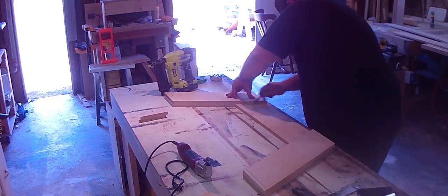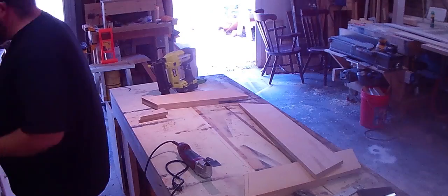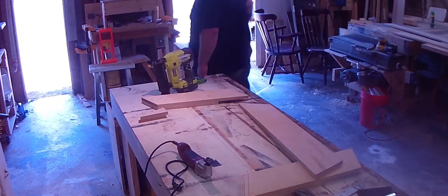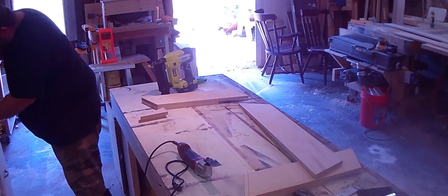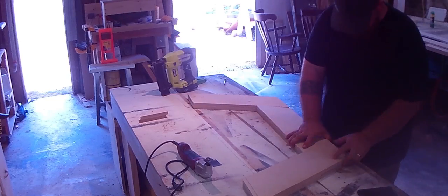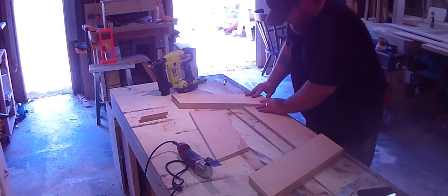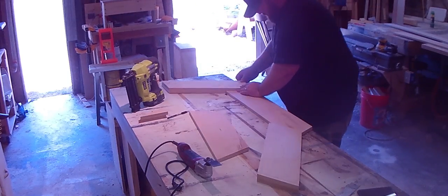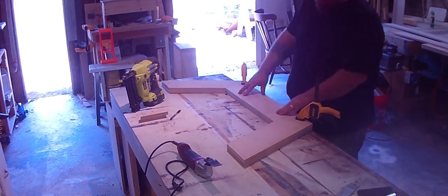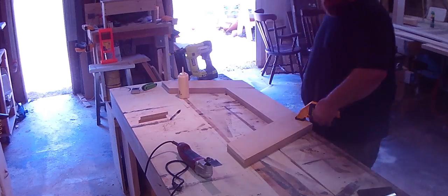I glued up the ends and just held them together with brad nails, and now I'm laying out for the center part. I took a measurement, made some marks — measuring twice, because measure twice cut once always saves you in the long run. I'm making sure it all looks good, then I'll glue in that middle section and tack it together with brad nails. Tacking it with brad nails allows me to move along with the process — the glue does the work, but the brad nails hold it together so the glue can dry.